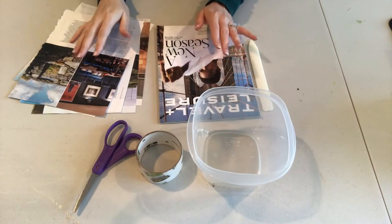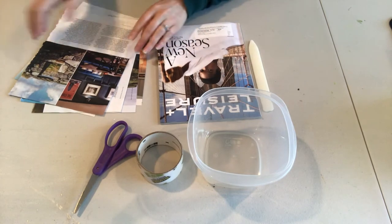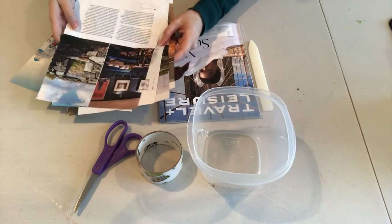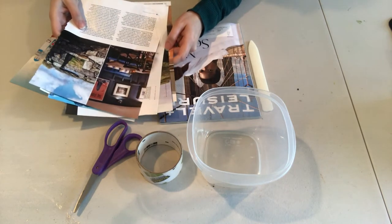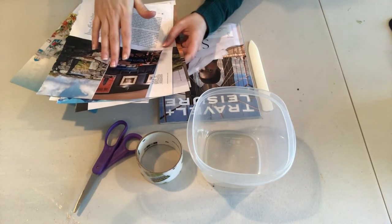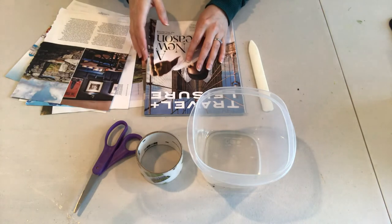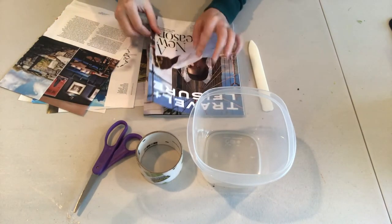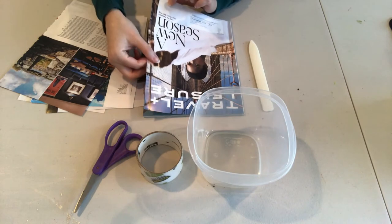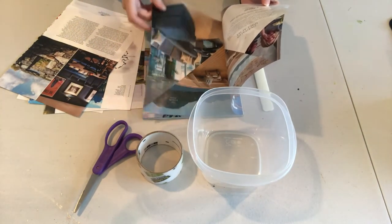To do our photo transfer project we're going to need a few materials that you can hopefully find around your house. You're going to need to find some images that are of interest to you. The best images that work for this tape transfer are photos from magazines. However, you can use photos that you print out on a computer — you just want to make sure it is printed on an inkjet printer, because that allows the ink to stay on top of the paper for a better transfer. When looking through magazines, make sure you're using images from within the magazine. You can use cover images but avoid ones with a really thick sheen or protective coat, as those tend not to transfer onto tape very well.